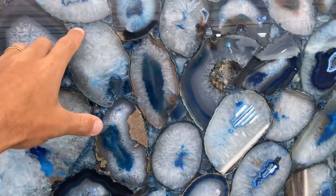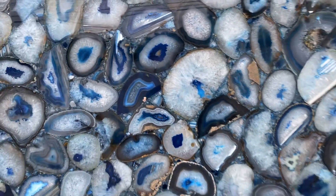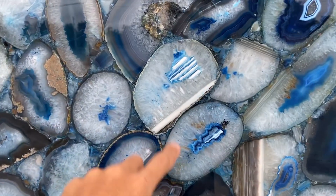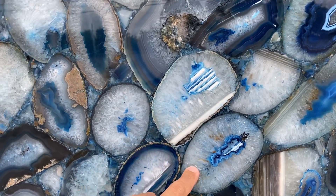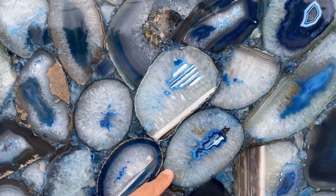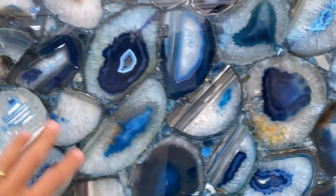So those are all natural, but they are put together with resin just to form a slab. This material right here — each piece is bought separately here in Brazil, so it's very expensive. Then we have to cut them into a two centimeter slab and put it together with the resin.